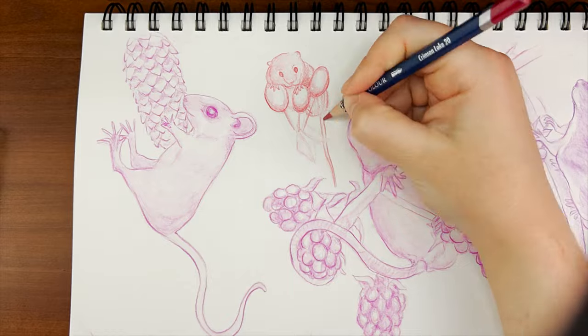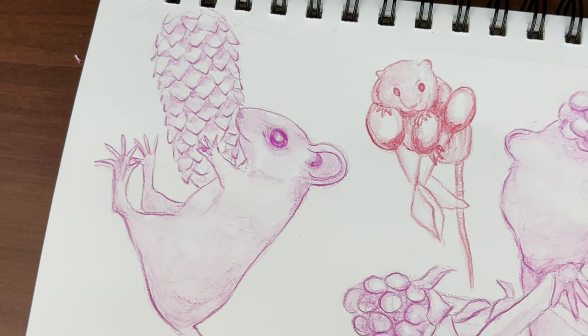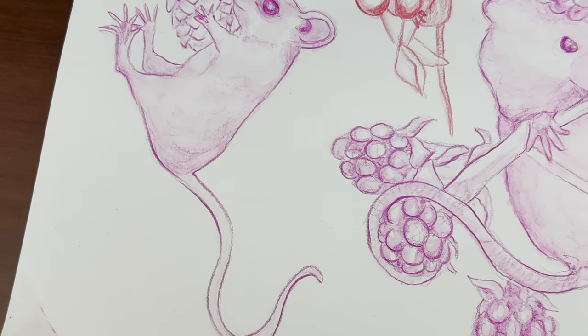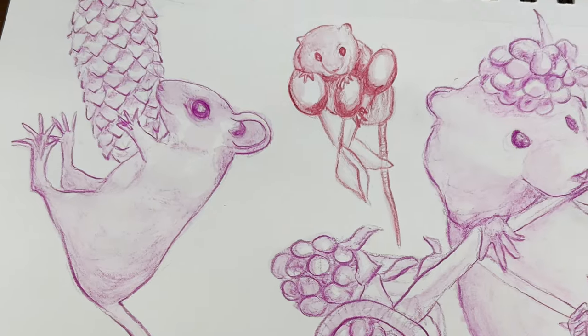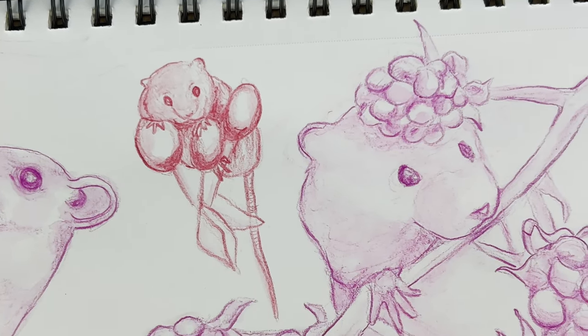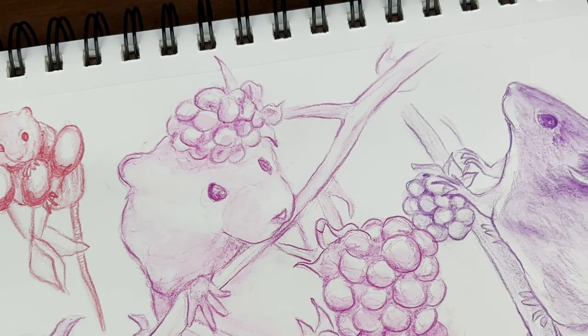The last fact I want to share is that mice have nest building in their DNA — nest building is genetic in mice. Different mouse species build different types of nests, but scientists have found that when a litter of mice is separated from their parents and raised without any other mice, they will still build their nests using the same techniques as their parents.